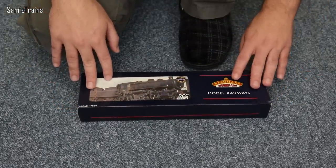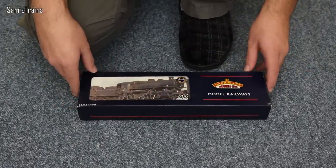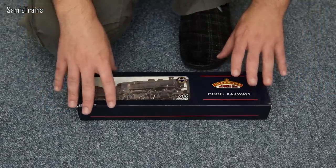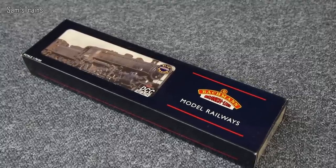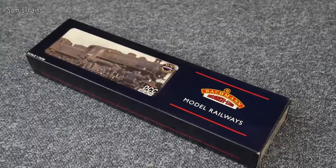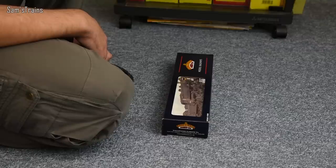Bachmann sell the current version of this model for £135, which sounds a little bit steep. However, you can buy from retailers quite a bit cheaper — I think Hattons have these for around £114. There's a link in the description if you're interested. They are very, very good quality — I'm going to say that straight away, even for a Bachmann model.